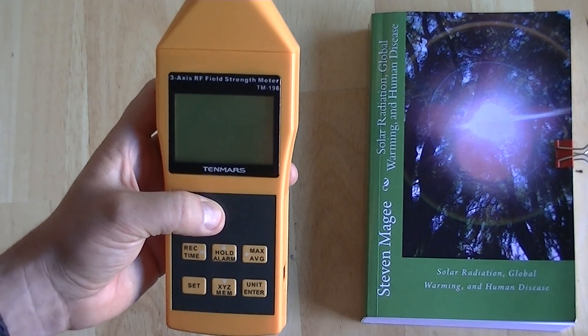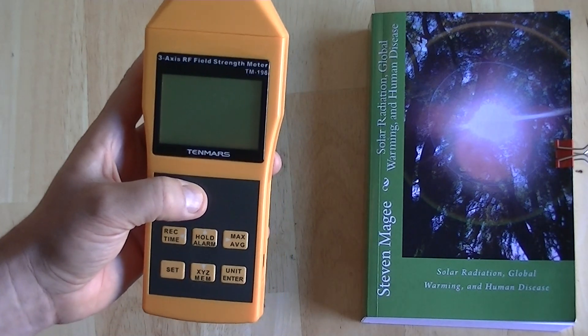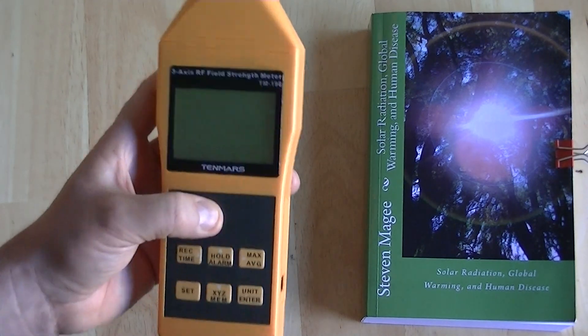When I do microwave work, this is the meter I tend to use. And to get confirmation, I tend to use the other meters just to confirm the values coming off this meter. So I'm very happy with this meter.